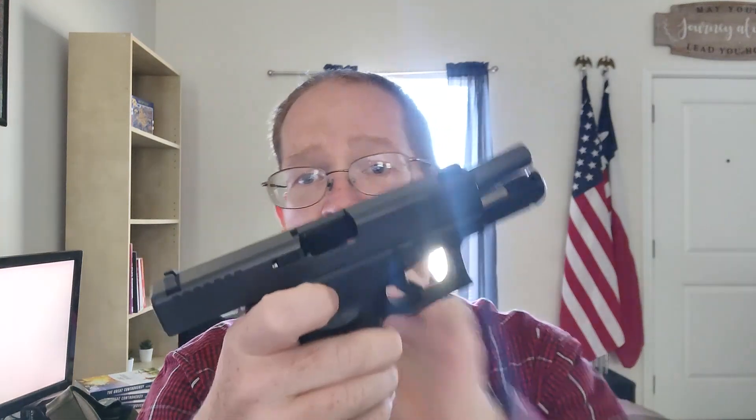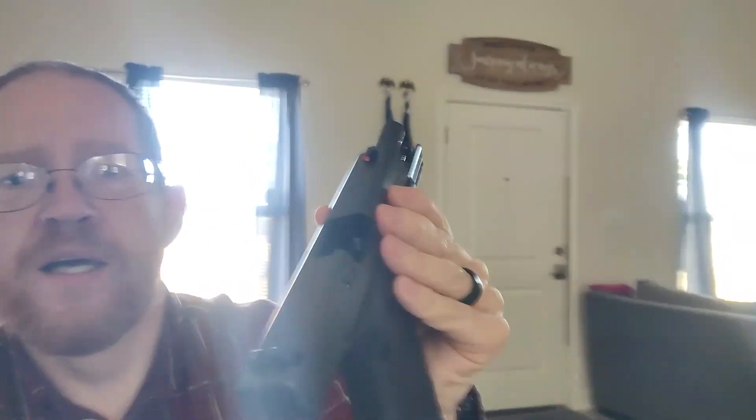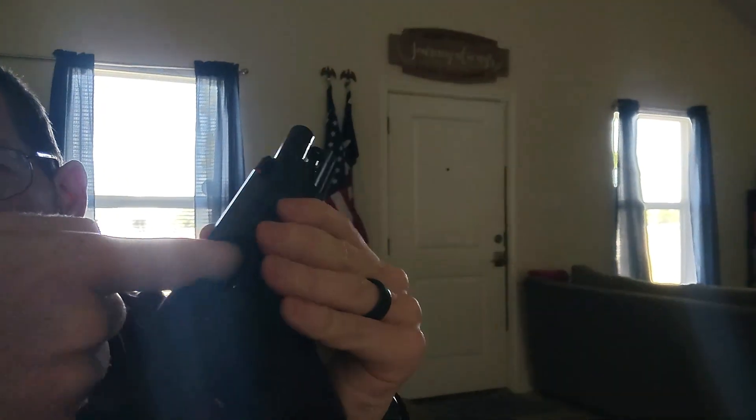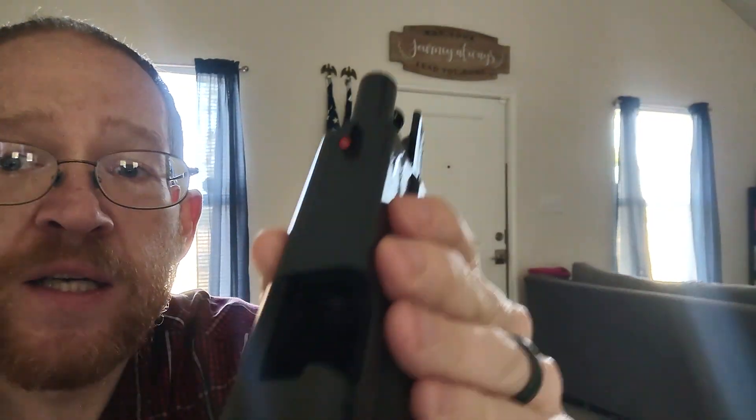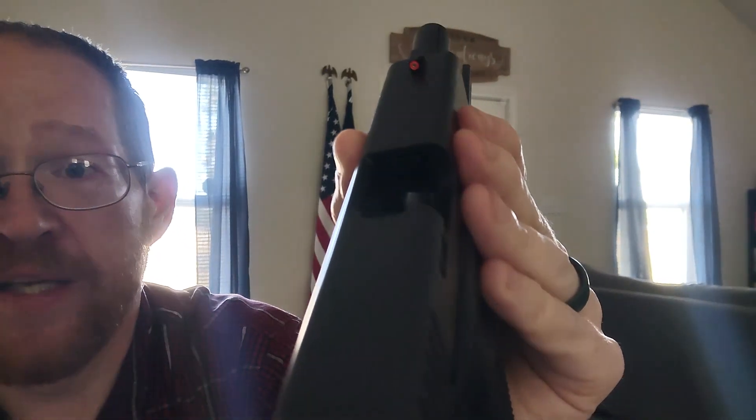You really need to check that the chamber is empty. When you go to unload, don't just look to see there's no magazine there. You want to check in the chamber — and hopefully the video will catch it — but yeah, now you can see the empty black. There's nothing there.